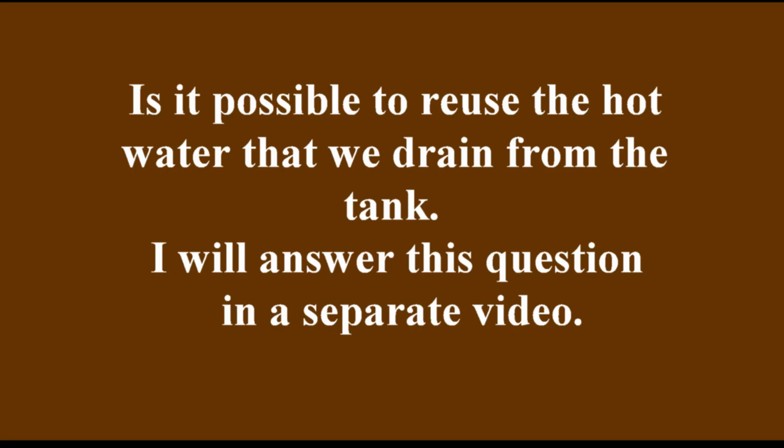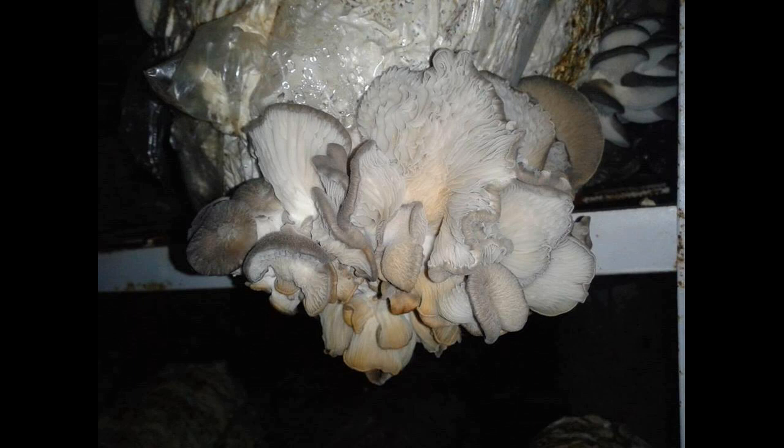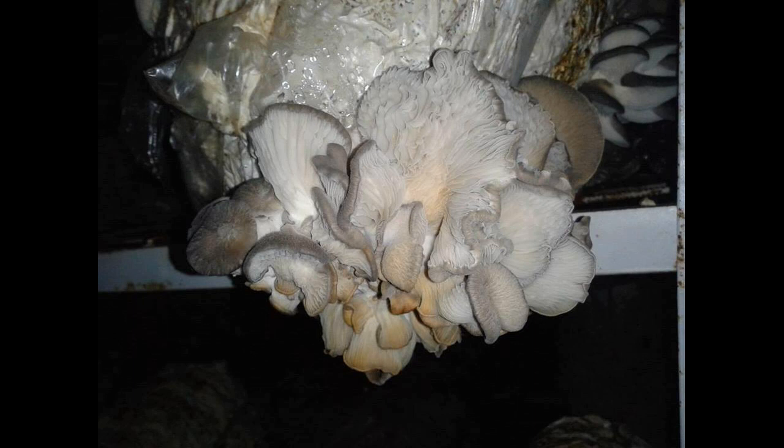One more question: is it possible to reuse the hot water that we drain from the tank? I will answer this question in a separate video. I also want to say about substrate humidity. Dry substrate has one problem — low yield even in the first flush. Mushrooms are 94 to 95% water, and if there is not enough moisture, they will not be able to develop. But a waterlogged substrate causes many different problems, which I looked at in detail in another video. Link in the description below this video.